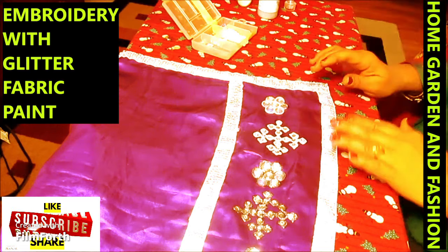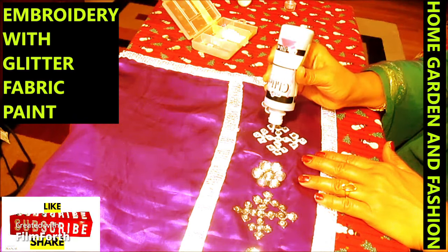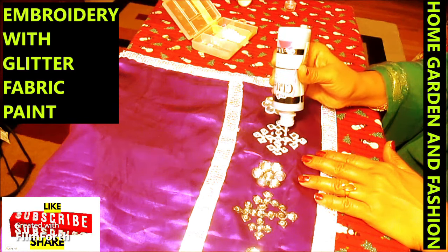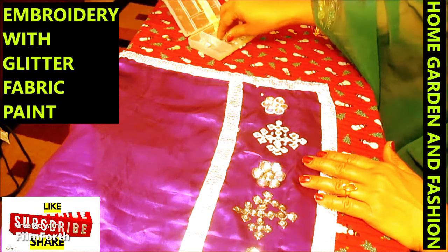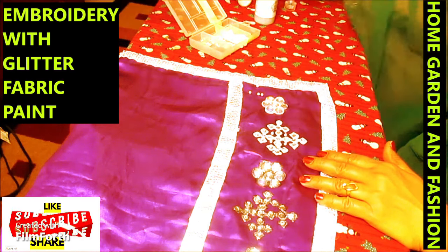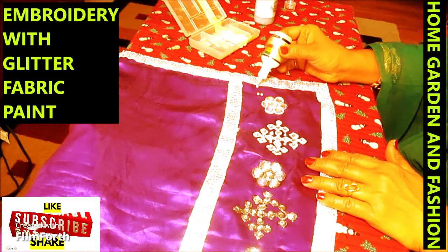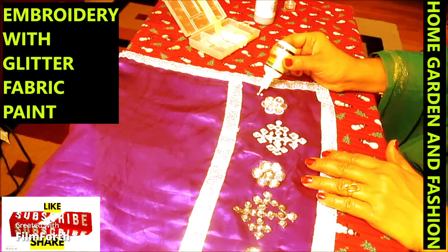Now I'll let this one dry and in the meantime I will put some pearls in here — one, two, three, four. I'll put four pearls in all of these. When you do this work you need to be very patient, because you have to let one or two pieces dry first before moving to others, so they don't get messed up.